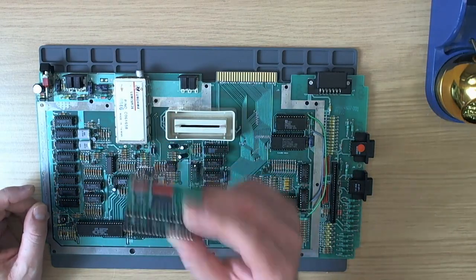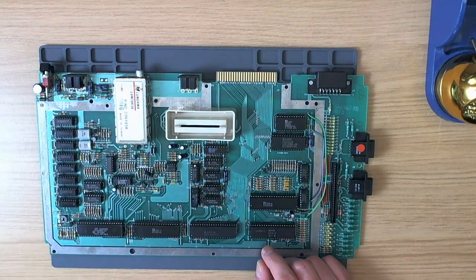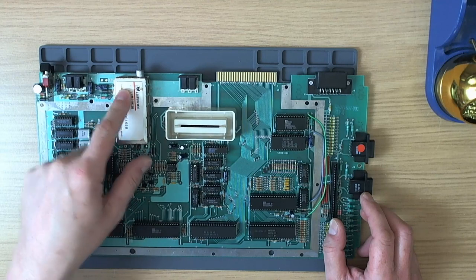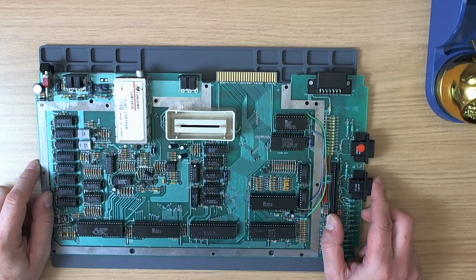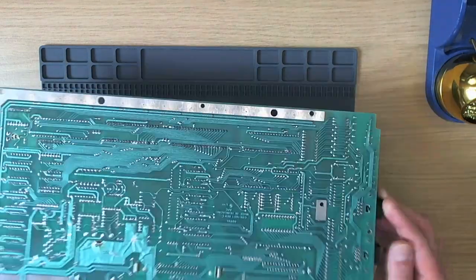We're going to put the Sofia into the 800XL. The first thing we're going to do is put a DIN connector in the case back, and I've also got to make a DIN-13 to SCART cable because Cool Novelties don't have them in stock anymore.